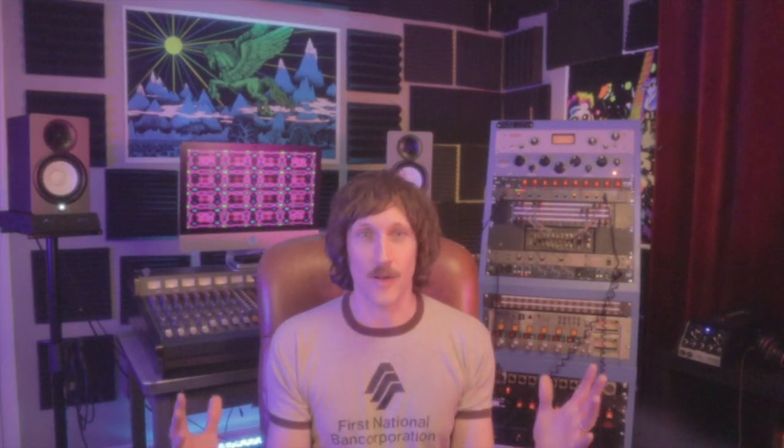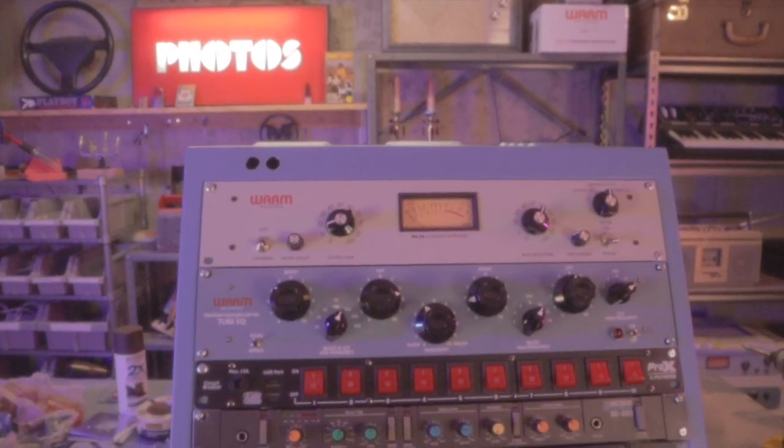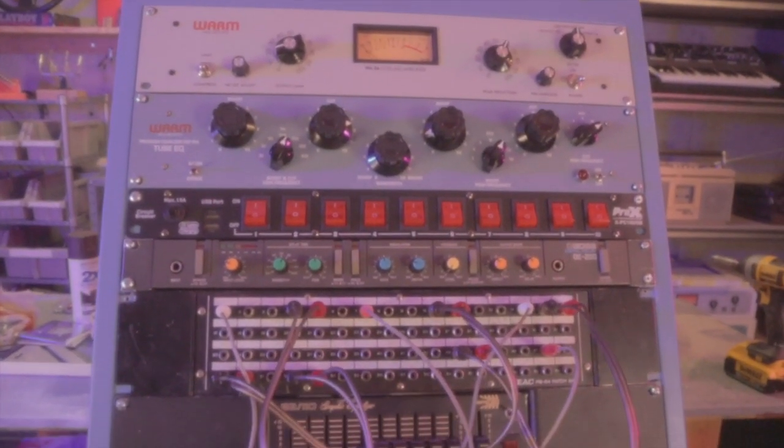Now with the tower cabinet assembled, the next step was to figure out what goes where for maximum functionality. This part was pretty tricky — I moved things around many times before settling on a final layout.